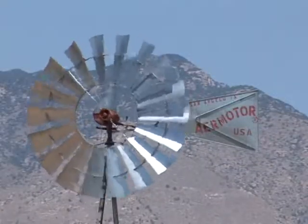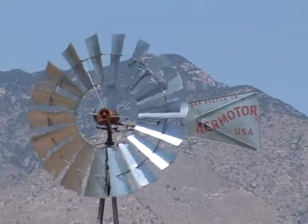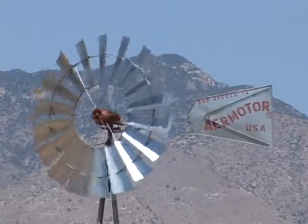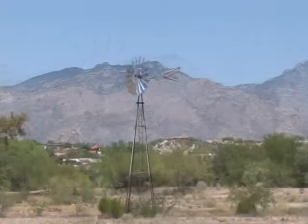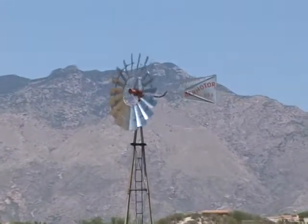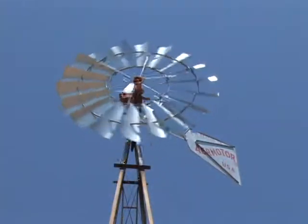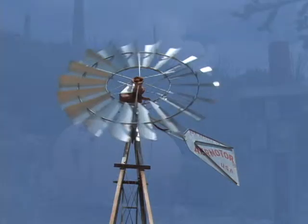More than 43 million people, or about 15% of the nation's population, rely on private domestic wells for drinking water. In Arizona, there are more than 100,000 domestic wells providing water to an estimated 120,000 households, or about 5% of the state's population.